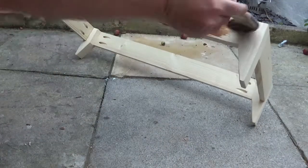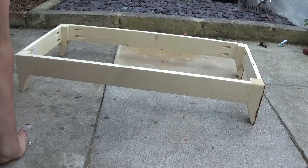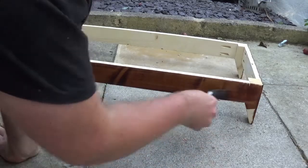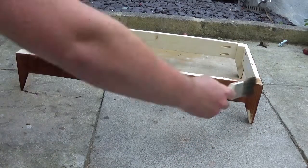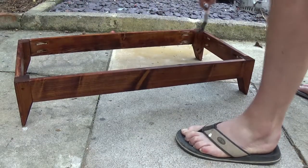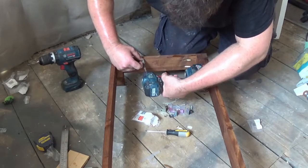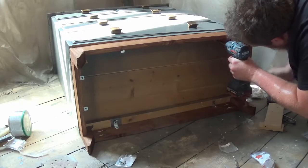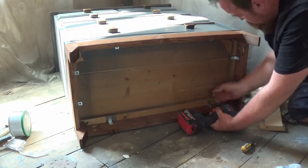Once the base was all glued and screwed together I could give it a stain. I could have painted it but I chose a stain to give a bit of contrast — I am using Dark Walnut by Little Fryers, a water-based stain, and I am really, really happy with that product. To attach the base to the chest of drawers I am using some metal brackets, screwing them onto the base before screwing the base onto the chest of drawers. And that is essentially it.